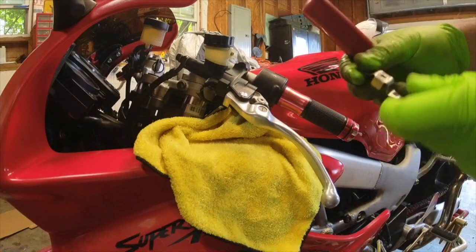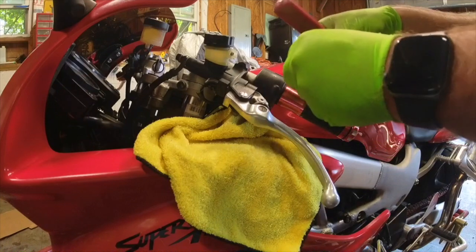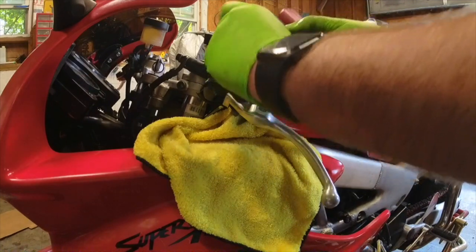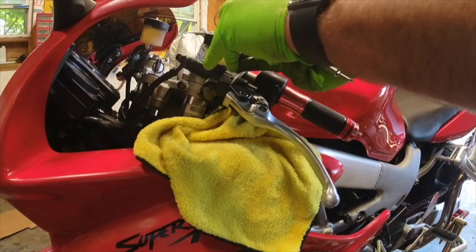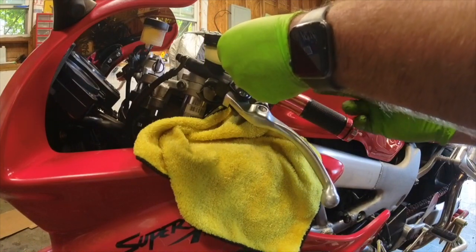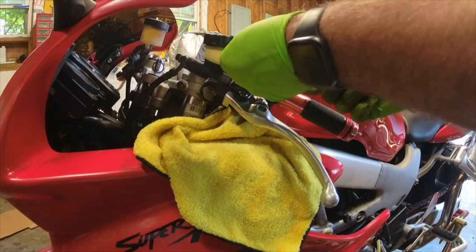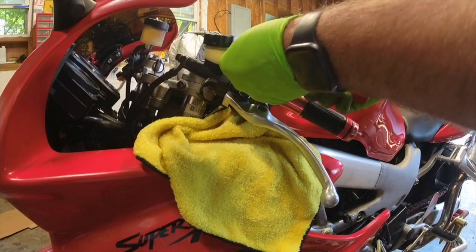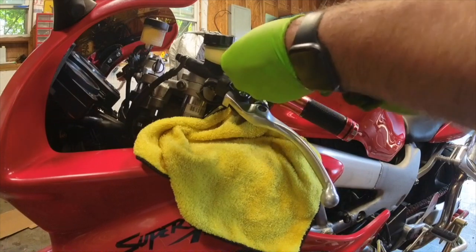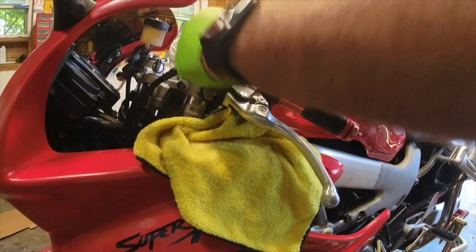I highly suggest putting this little safety piece back on, because that keeps people from messing with it if you're parked somewhere. It deters people from taking it off and dumping something in it or just messing with your bike in general. It's always a good idea to have this on.